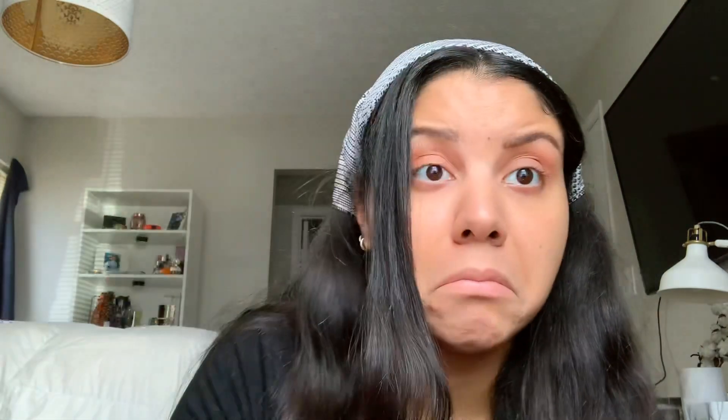Now I'm actually going to go in with my Tarte blush that's pink - it's in Quixote maybe, I don't know. I'm just going to take the same blending brush and dip right in. This is like the closest pink your girl has, it's in blush, so we're going to use our resources. At this time, this is all we can do. I'm just putting that in my crease more because it's a little bit darker than the transition shade we used at first, and blending that out.